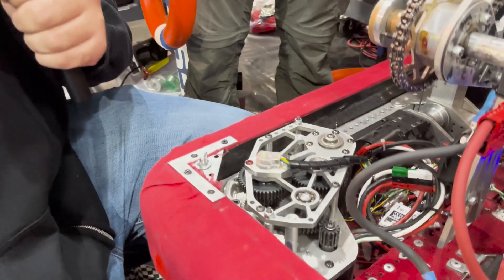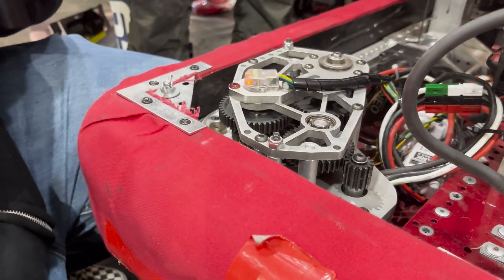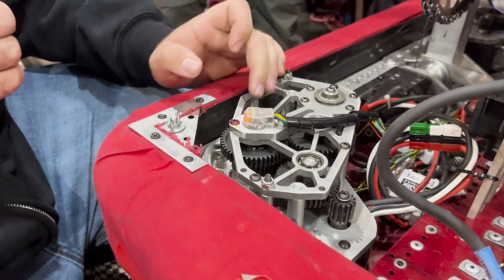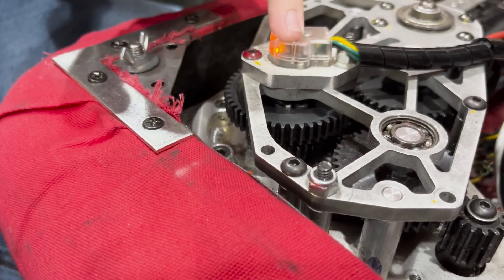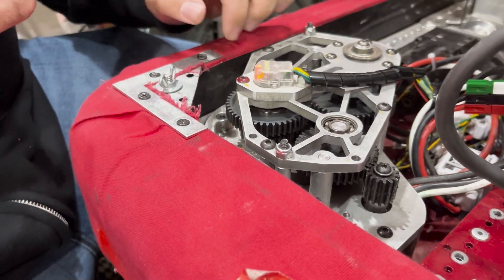All right, Zane, take it away. So here we have our custom swerve modules — everything here is designed and manufactured in-house, other than the motors, CANcoder, and gears. We use WCP steel gears in a center stack. We used to have them on a hex shaft with an encoder shaft running through for the actual rotation, but now they're on a round shaft.